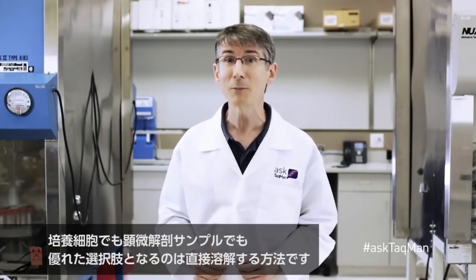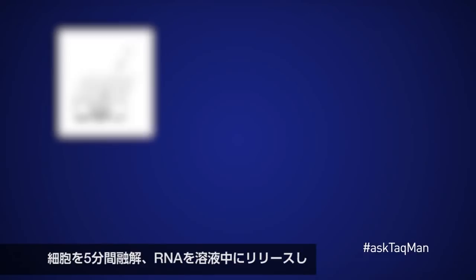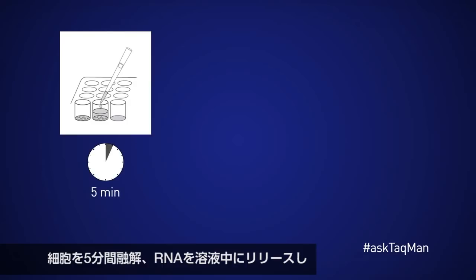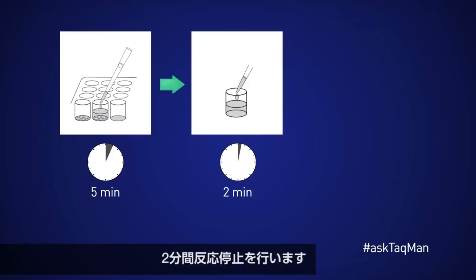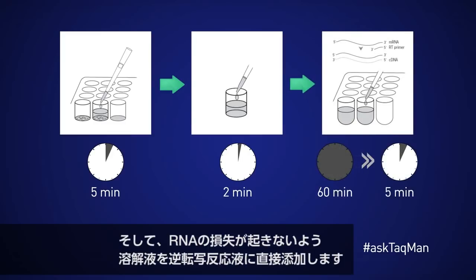One excellent option for either cultured cells or micro-dissected samples is to use a direct lysis approach. The idea is to lyse cells for five minutes, releasing the RNA into solution, to perform a two-minute stop reaction, then to add the lysis directly to a reverse transcription reaction such that no RNA is lost.